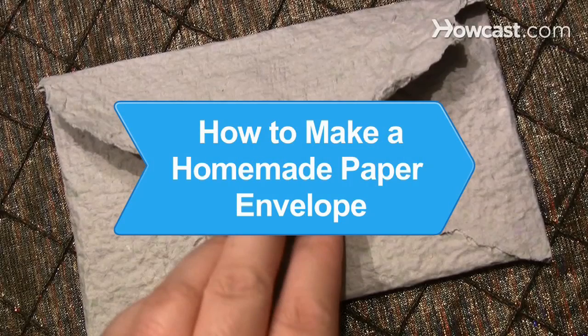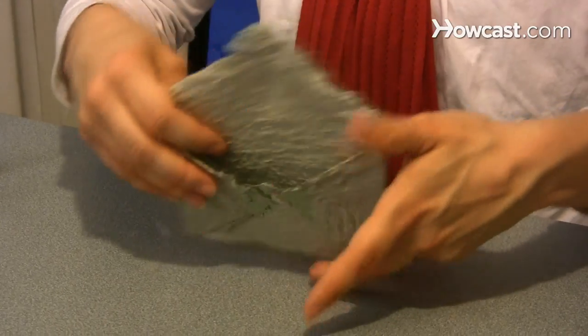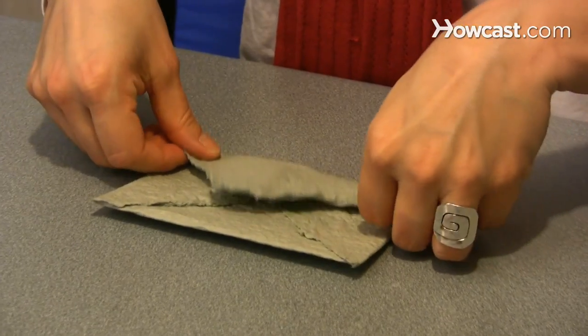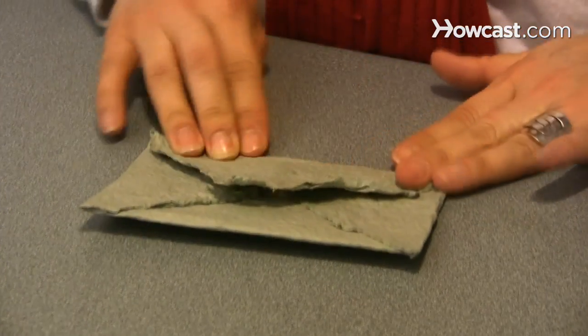How to Make a Handmade Paper Envelope. Most envelopes made from paper are without much character. You can create a unique handmade paper envelope using the following steps.